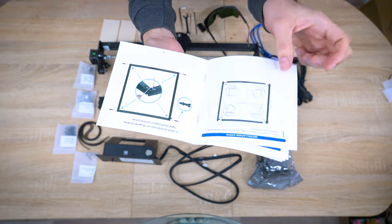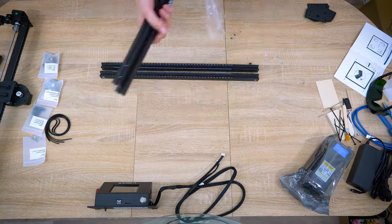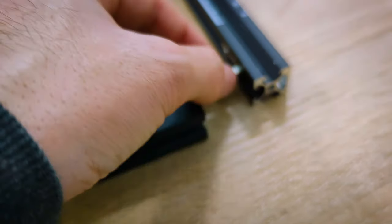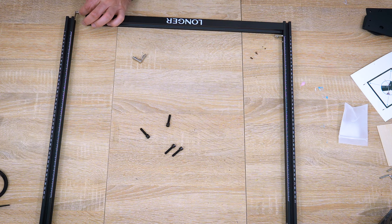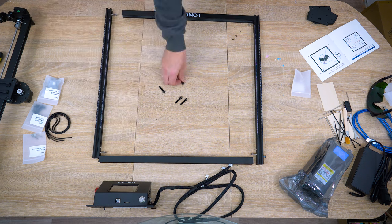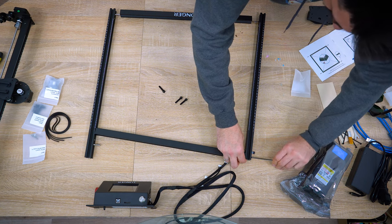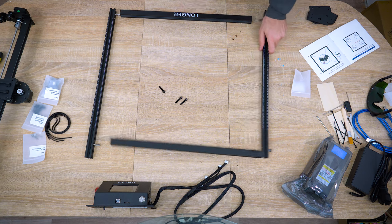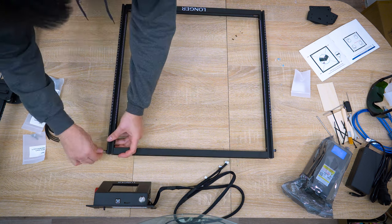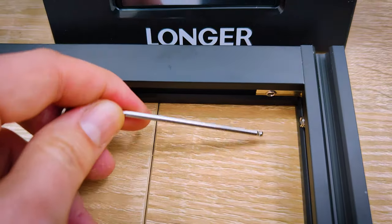First, step one is to install profiles. Easy peasy, lemon squeezy! Place four corner grooves into the profiles, then tighten the M5 screw into the frames, and repeat for the other three corners. Then tighten four M5 screws on the corner grooves.